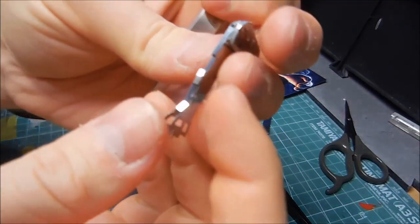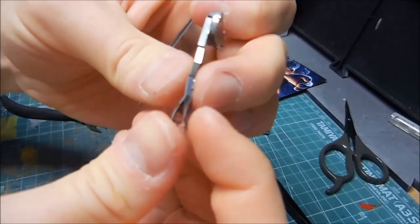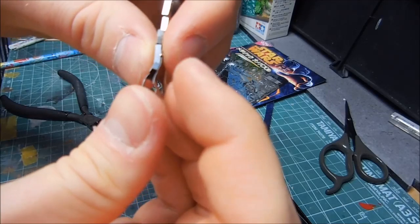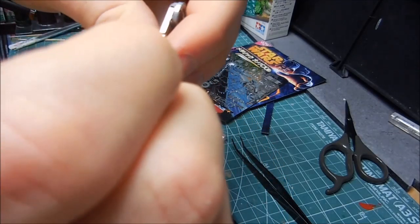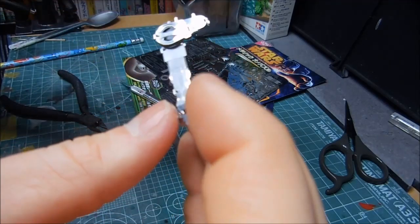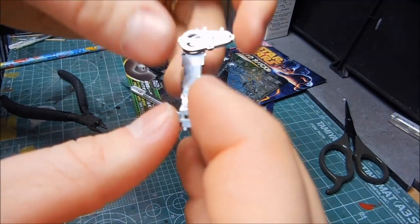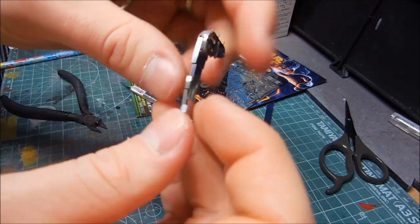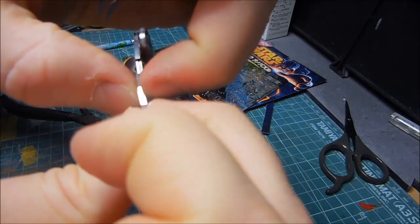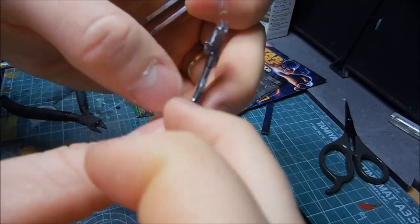I got the first leg constructed, though it got a little bit bent — that's unfortunate. I'm not really sure how I can straighten it out properly. That was frustrating because one of the pegs didn't want to fit in right, and when I pushed it in there it kind of bent the legs and started a chain reaction. Gotta be careful with this.